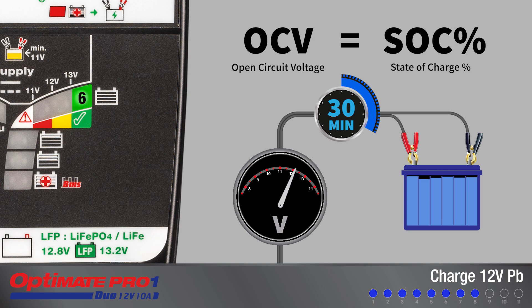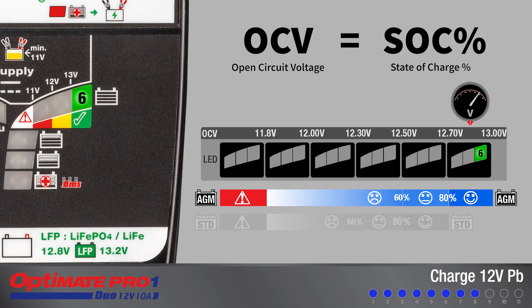For healthy new or used batteries, the test concludes when the test LEDs 6, or 6 and 7, turn full on. New or healthy used batteries should display between 80 to 100 percent. For AGM batteries, LED 6 indicates 80 to 100 percent.